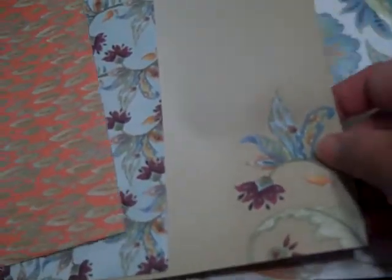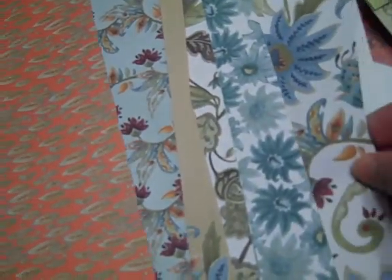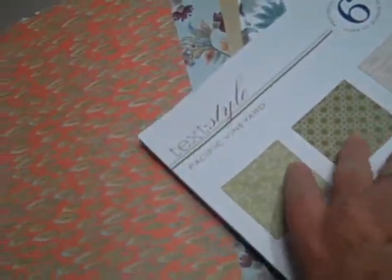Okay, then paper — 12 by 12 paper, pretty paper, paper, very pretty paper, very pretty paper. Then a paper pack — beautiful paper in it too.